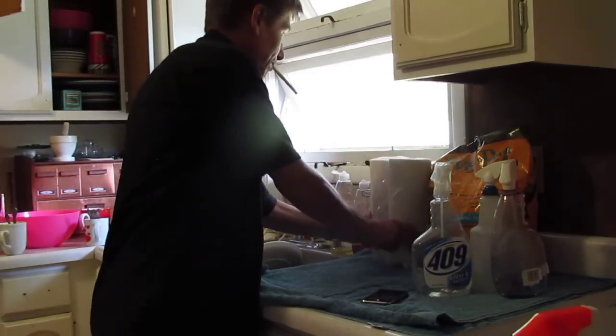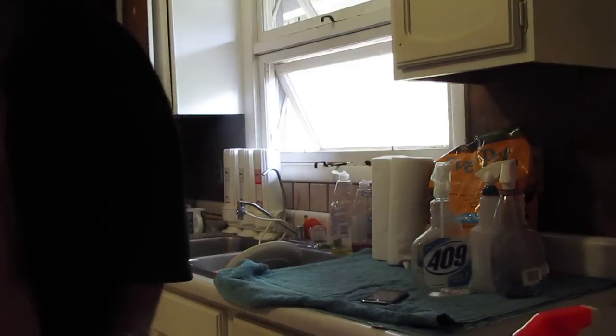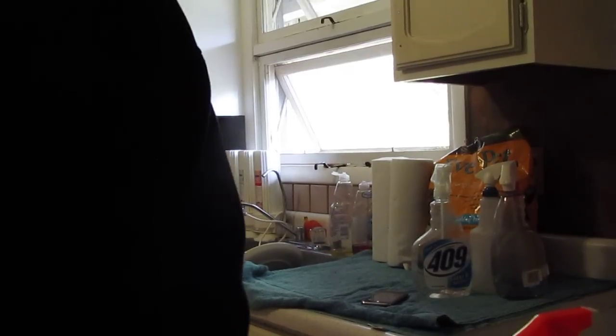The thing about lasagna is everyone thinks it's really difficult to make, and it's really not. Let's get the camera set up here. I need to prop it up a little more. I'm gonna have some good light — how about some good light? Alright, this lighting sucks. Let's move the camera over here.